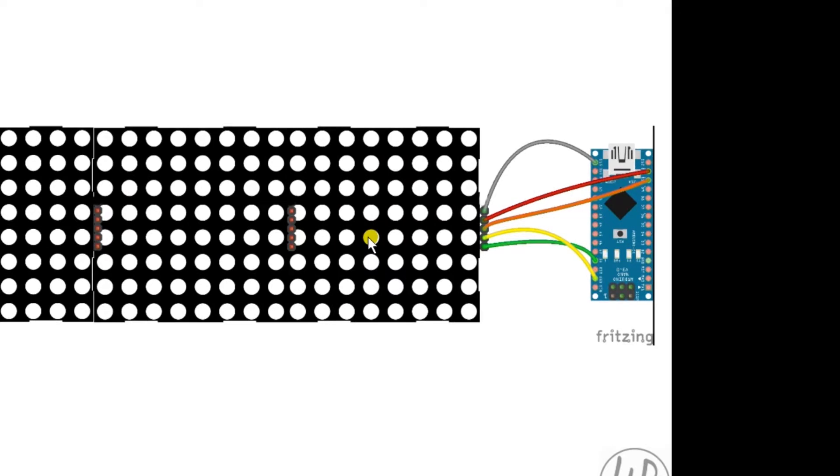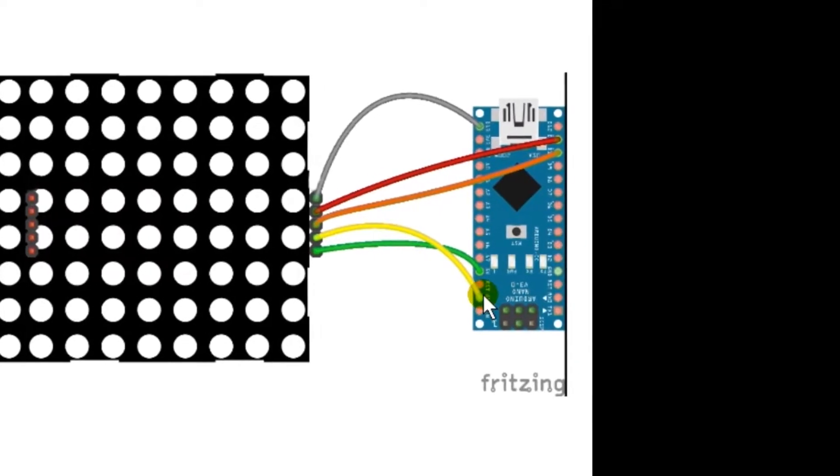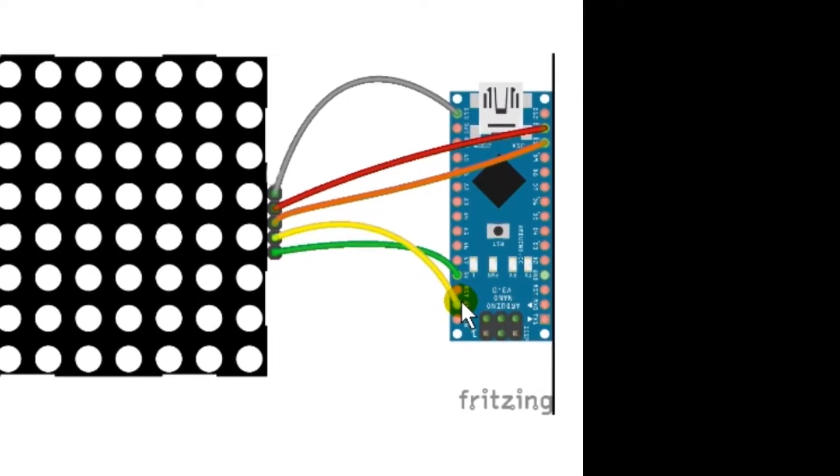I put this wiring diagram together using Fritzing, which is quite good, just to show the pins and where the various cables go. The yellow pin goes to ground, the green pin goes from VCC to five volts, the orange pin goes to digital pin 10, the red one goes to digital pin 11, and the grayish colored one goes to digital pin 13. Not too difficult.